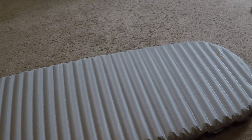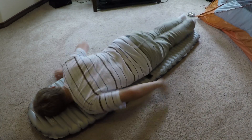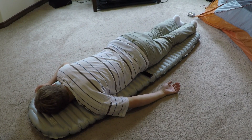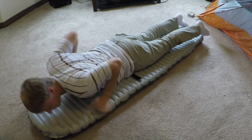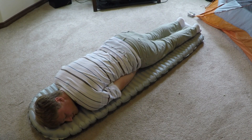My two biggest complaints about the sleeping pad: first, because of the mummy shape you can kind of fall off the edges in the night — it's not too wide. Also, if you're sleeping in a tent with other people it tends to make a crinkling sound whenever you move around in the middle of the night, which can be annoying for your tent guests.